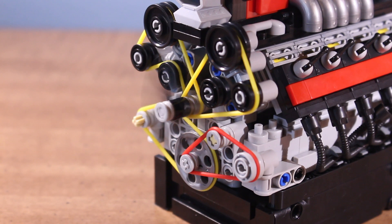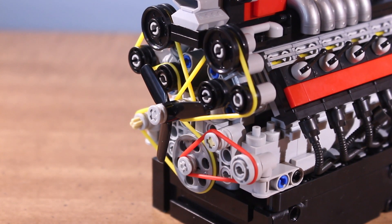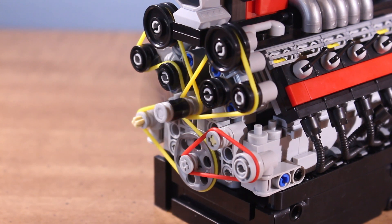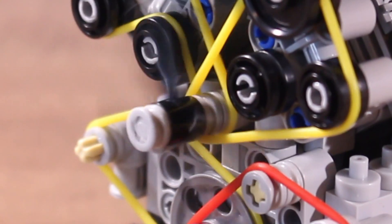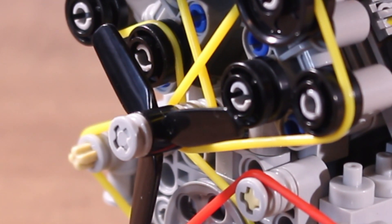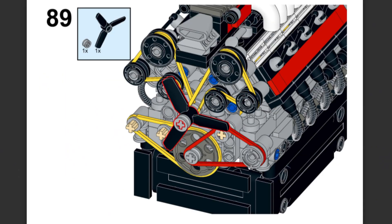Another little problem I had was the radiator fan on the front. The axle that it is connected to wanted to always come out, so it would stay attached for a few seconds before working its way out and becoming disconnected from the crankshaft on the inside. There's no easy fix to this — you would have to put something on the outside of the fan to hold it in place.